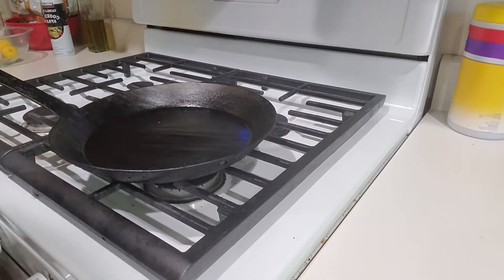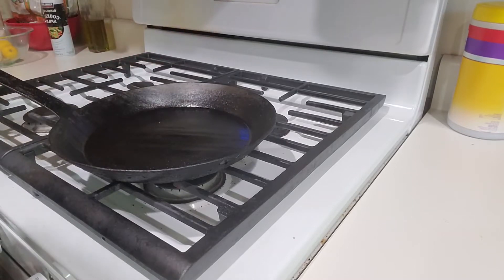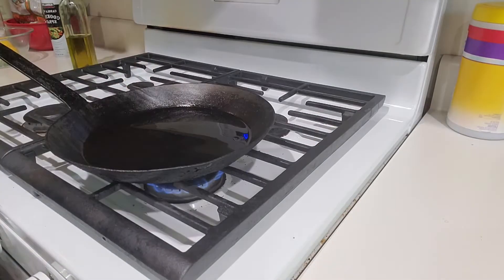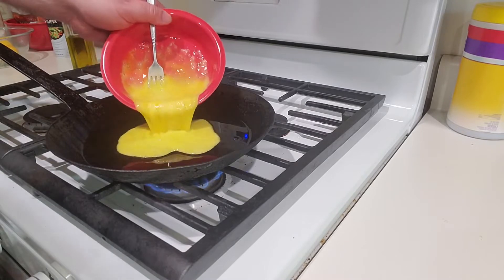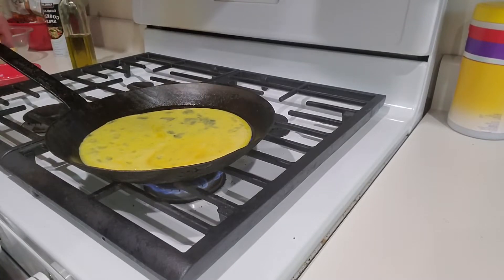First we got our pan — something nonstick or at least semi nonstick. I'm using a cast iron that's pretty well seasoned, so I shouldn't have too much of a problem with it. On medium, medium-low heat, a little bit of olive oil, and I got three beaten eggs. I'm just going to pour right in there. A little bit of salt. Let those eggs spread around.